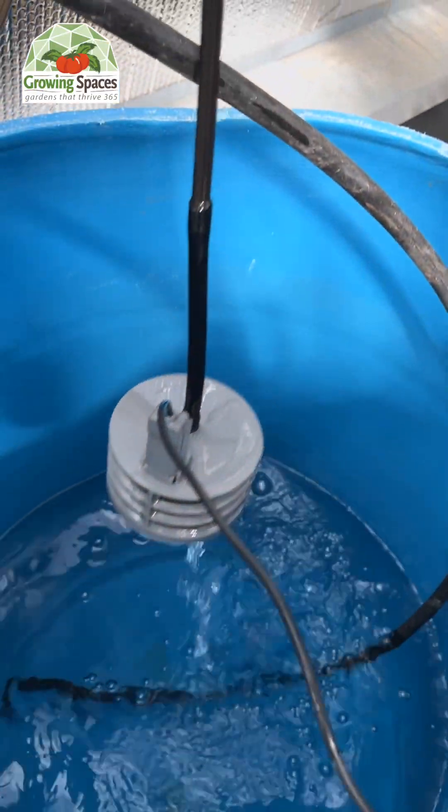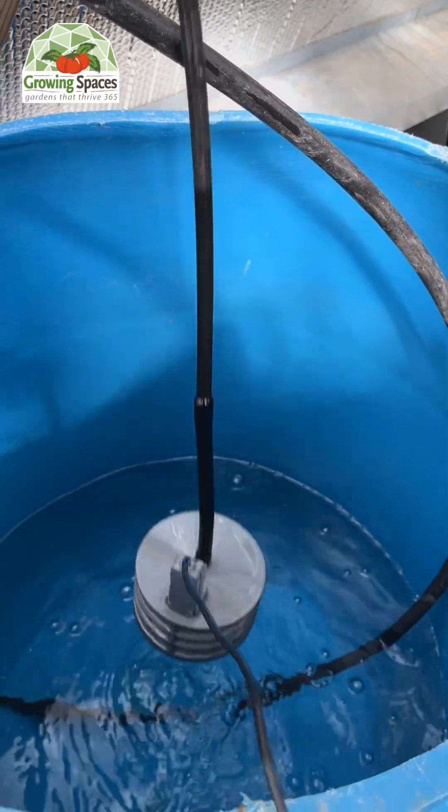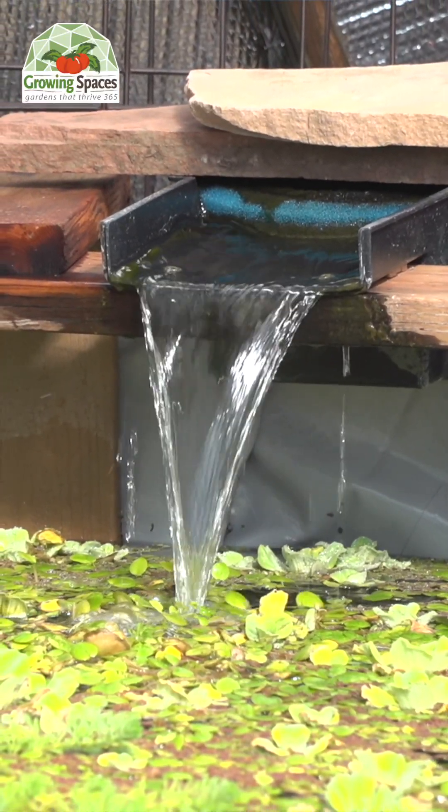We are using a designated barrel to pump the water out of, but if you're using this system in your growing dome, you can pump directly out of the pond. If you are going to do that, we do recommend utilizing some extra precautions like a mesh bag or extra filtration to prevent any muck from clogging up the emitters.